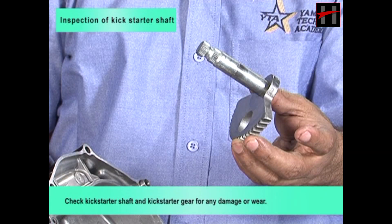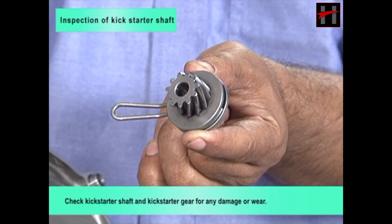Check kickstarter shaft and kickstarter gear for any damage or wear. If any damage is found, replace with a new one.